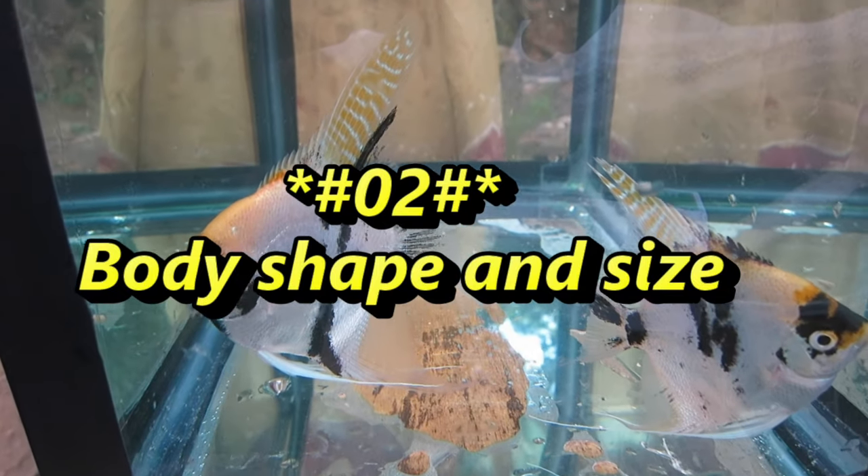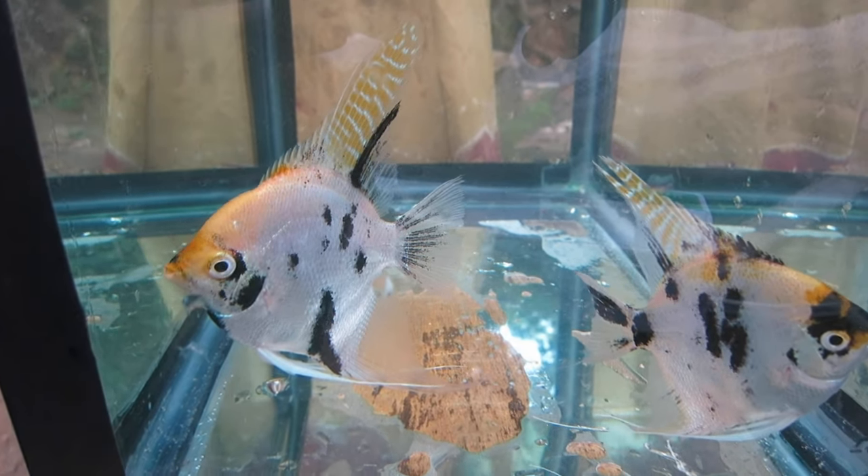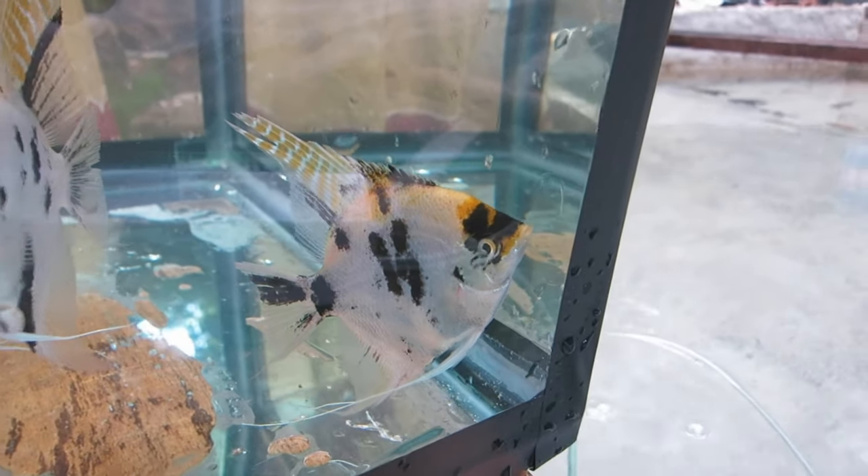Number 2: Body Shape and Size. Male angelfish might have more rounded bodies than females; the female has a more diamond-shaped or angular body. Also, in general, female angelfish are a little smaller than male angelfish.